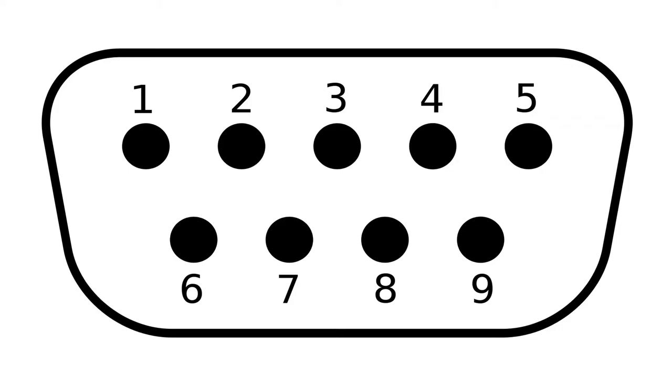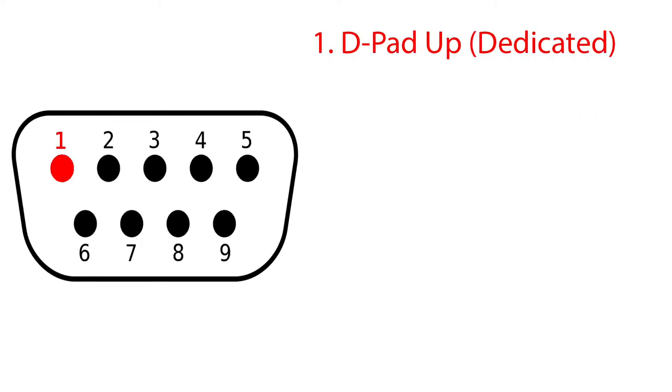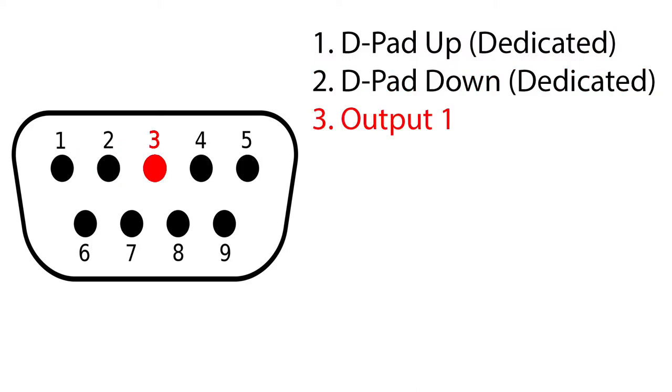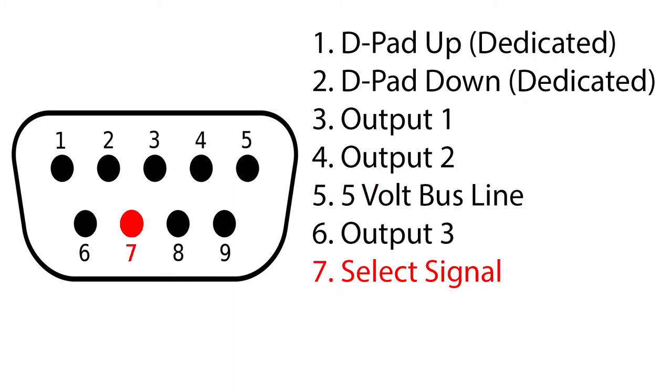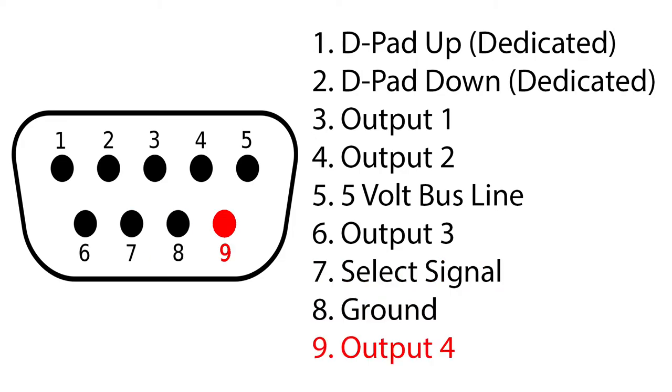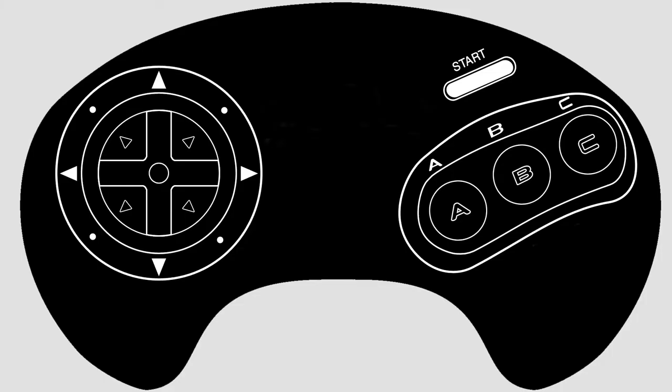Let's go over how it's wired on the Genesis. Pin 1 is D-pad dedicated up; 2 is D-pad dedicated down; 3 is output 1; 4 is output 2; 5 is a 5V bus line that sends power to the controller; 6 is output 3; 7 is the select signal; 8 is a ground line; and 9 is output 4. As you might have noticed, there are only 6 outputs available, yet the 3-button gamepad has 8 total outputs it's capable of.